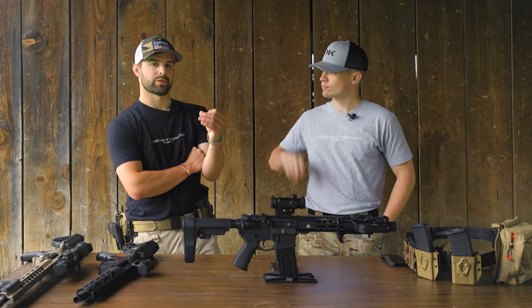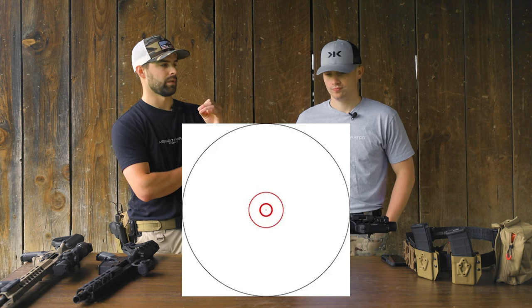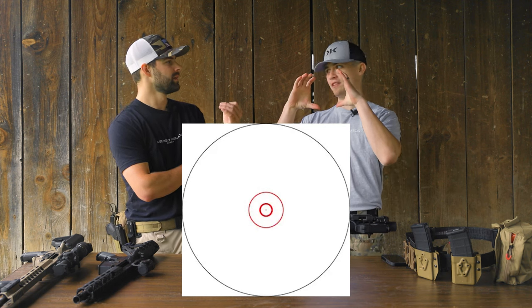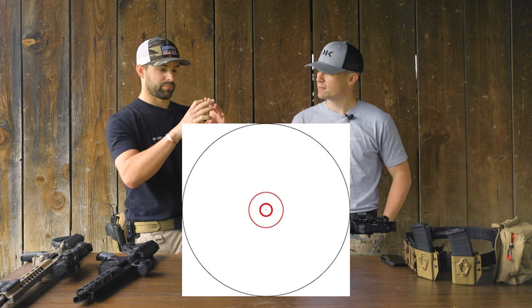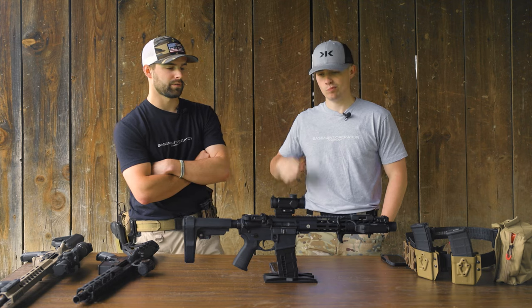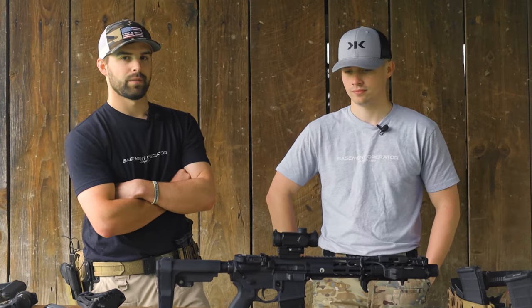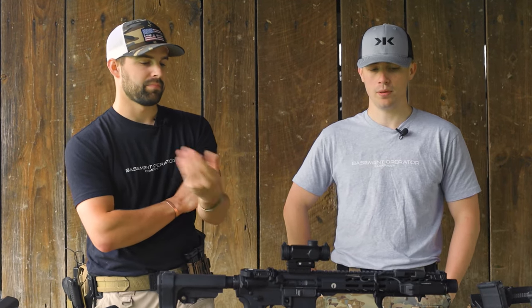I really enjoyed the rings of the reticle for CQB. You don't have to focus on the center dot — you can use the inner ring, and if your target is inside that circle you're going to hit center mass. In a CQB situation where you're quickly acquiring targets, you're not worrying about stacking rounds, you just want to put shots on target. This is a good optic for exactly that.